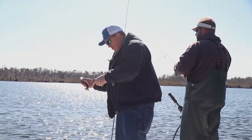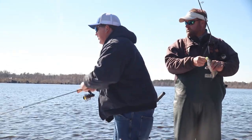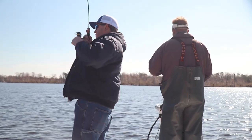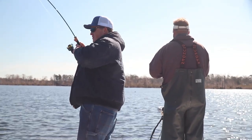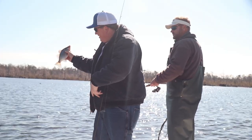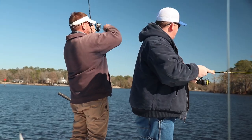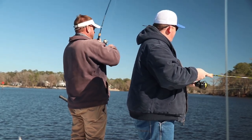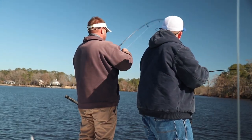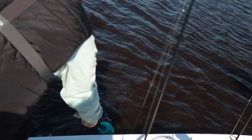A good bite of white perch never hurt anybody. Now that right there was not going anywhere. Yeah baby, gotta love it. That little crappie — a perch or something. On the old crappie jig.